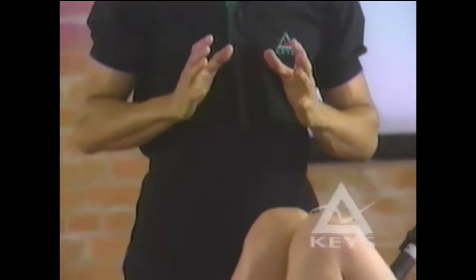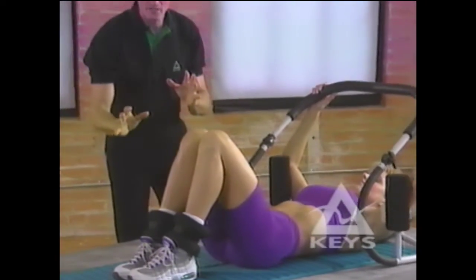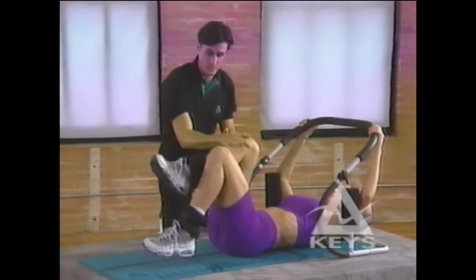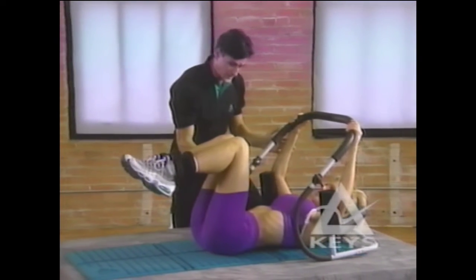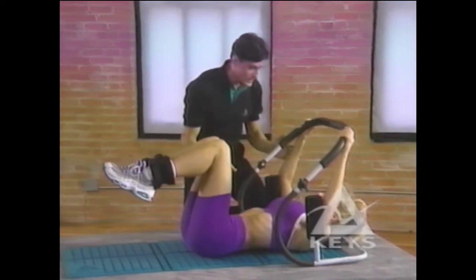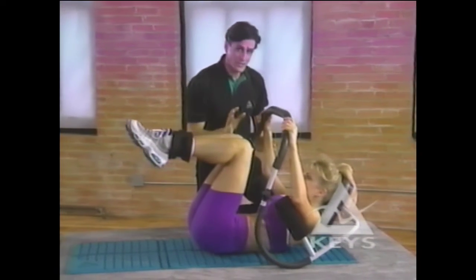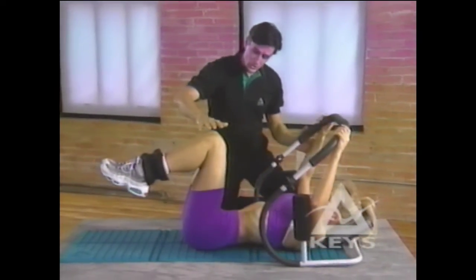We are going to show you three advanced ABEX exercises. The first is the upper and lower ab combination crunch demonstrated earlier in this video, except now we're adding ankle weights. Place the ankle weights around the ankles prior to performing the exercise, and squeeze your abdominals with your head resting gently on the soft pad.